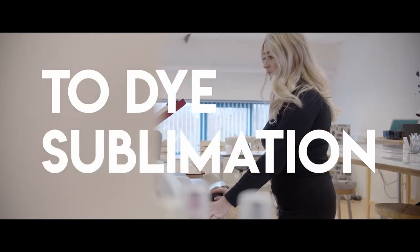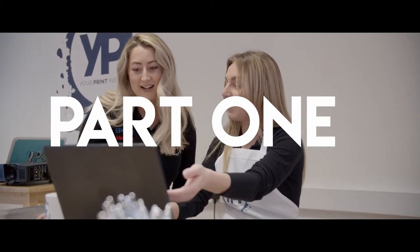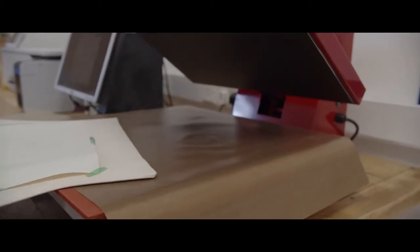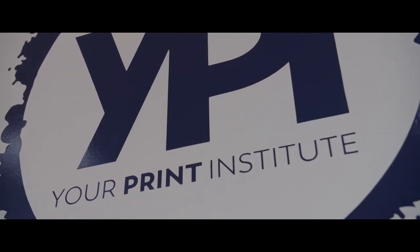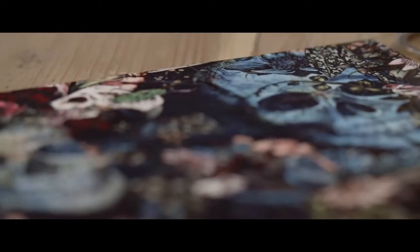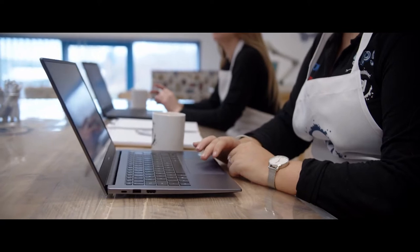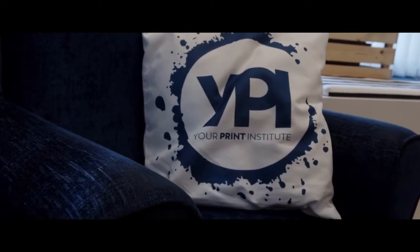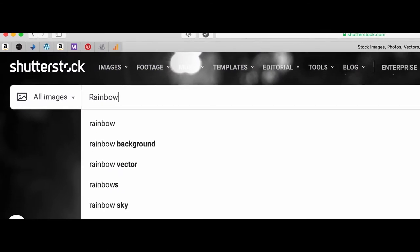In this course we will be showing you the process of dye sublimation printing. Dye sublimation printing is a digital print technique that uses heat to transfer dye onto polyester and polymer coated materials such as fabric, plastics and metal. Full colour permanent images can be printed on a wide range of items from t-shirts and mugs to plaques and cushions. Today we will be printing onto a cushion to create a personalised gift.